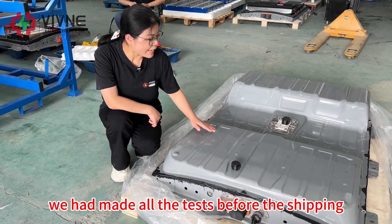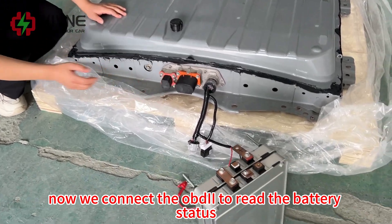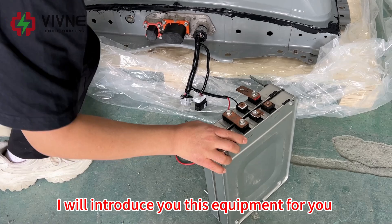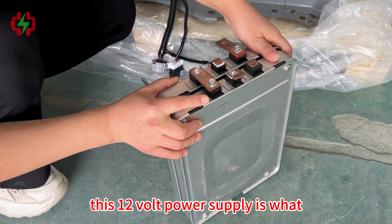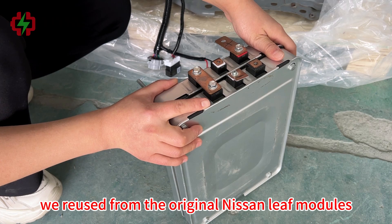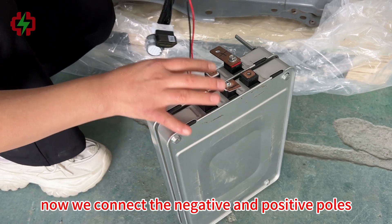We have made all the tests before the shipping. Now we connect the OBD2 to read the battery status. I will introduce you to this equipment. This 12V power supply is what we reused from the original Nissan Leaf modules. Now we connect the negative and positive poles.